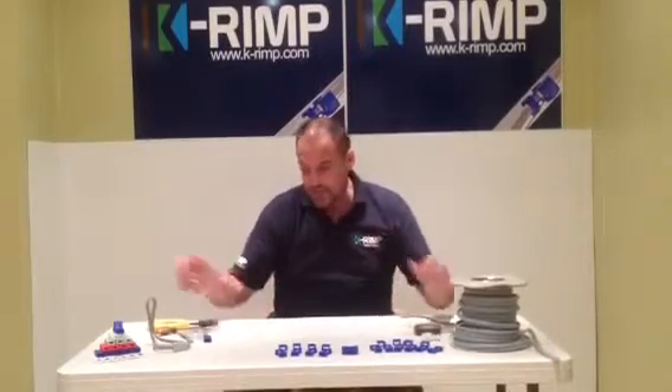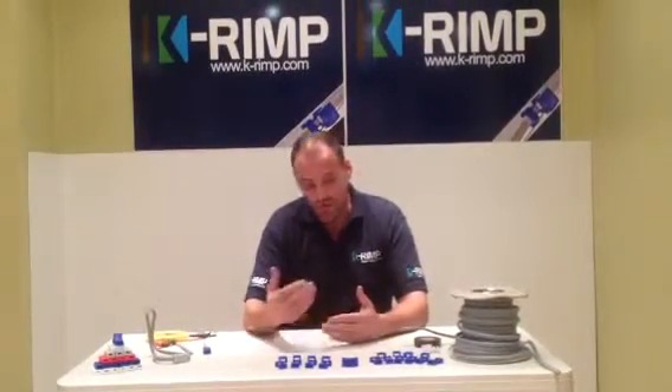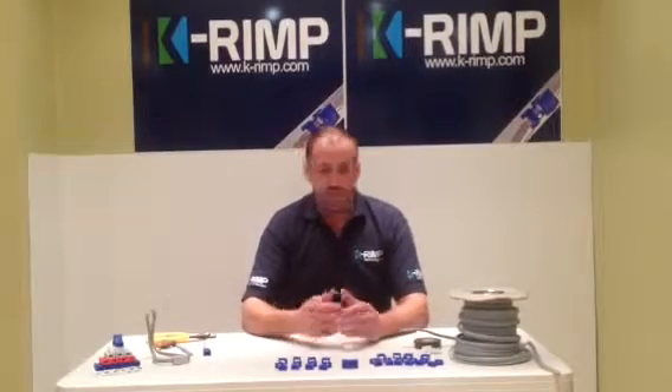The idea of the product is a connection device for domestic use — the domestic DIY side — for speed fitting and also for safety.